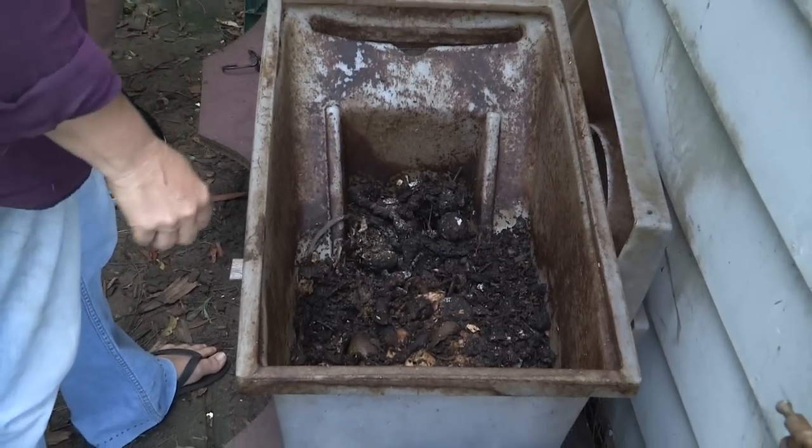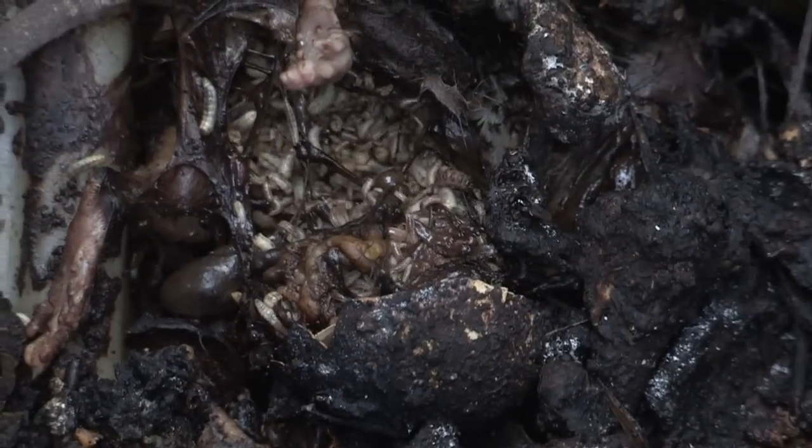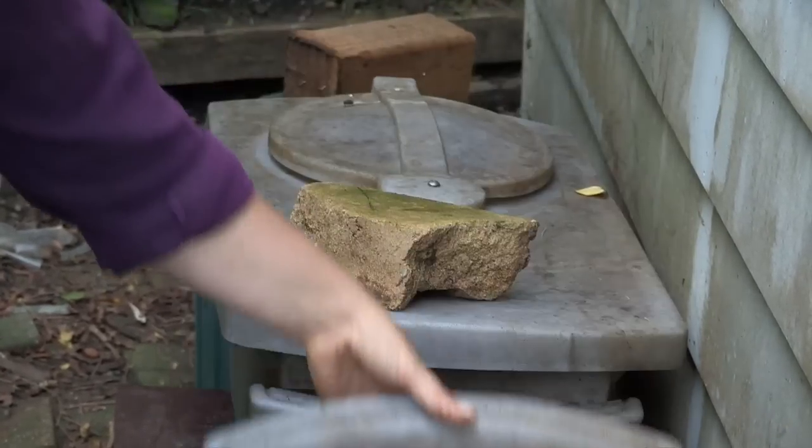They need to try and find some soil. So they climb up out of here and they're looking to go and find a nice piece of soil to grow in. But this little bucket catches them and they fall into here.